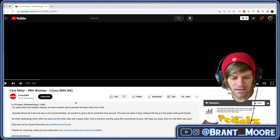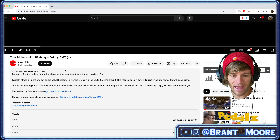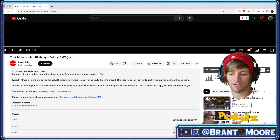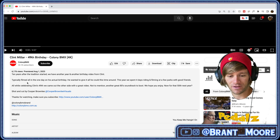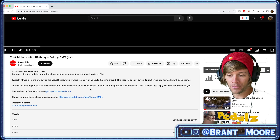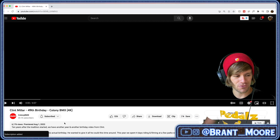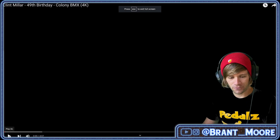Just a quick note here, I got a green shirt on so you see right through me. I'm in the corner of the screen. Let's read the description and then get into reacting. Ten years after the tradition started, we have another year and another birthday video from Clint. Typically filmed all in one day on his actual birthday, he wanted to give it all he could this time around. This year, we spent four days riding and filming at a few parks with good friends, all while celebrating Clint's 49th. We came out on the other side with a great video — not to mention another great 80s soundtrack. Now for that 50th next year. Shot and cut by Cooper Brownlee. Subscribe to the Colony BMX YouTube channel. Let's make this thing full screen and get right into reacting.